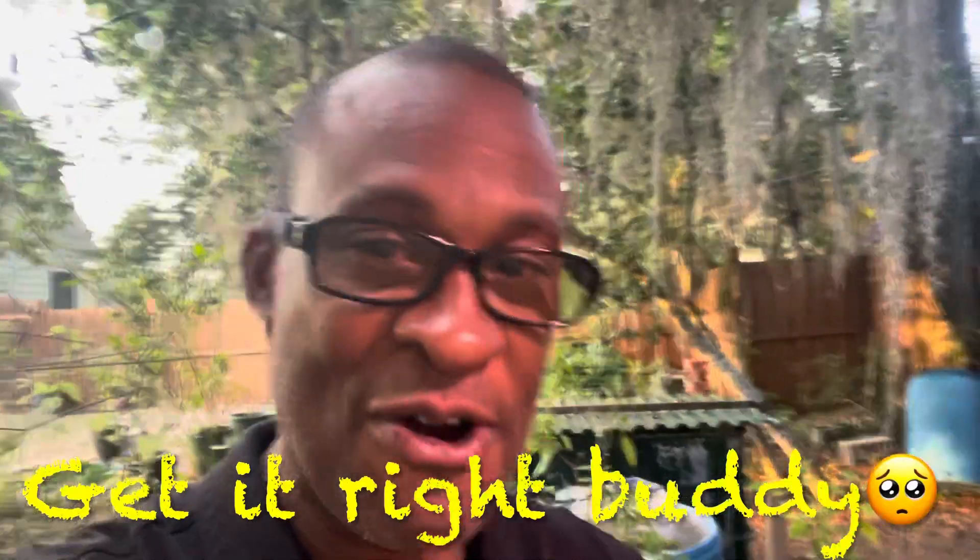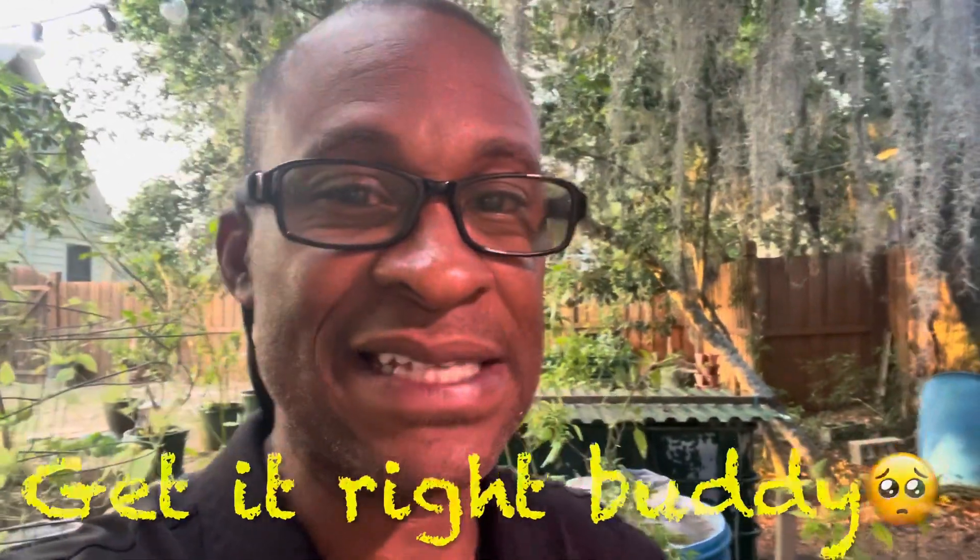Hello everybody, it's me again, your amateur aquaponics guy. It's still Friday, but it's Friday evening and I'm home. I just left the sticks, now I'm back home.